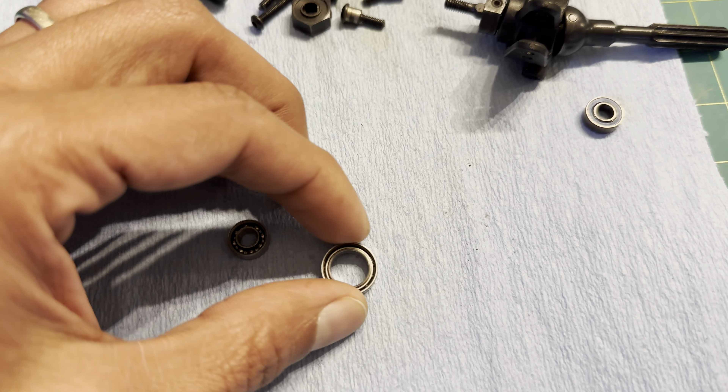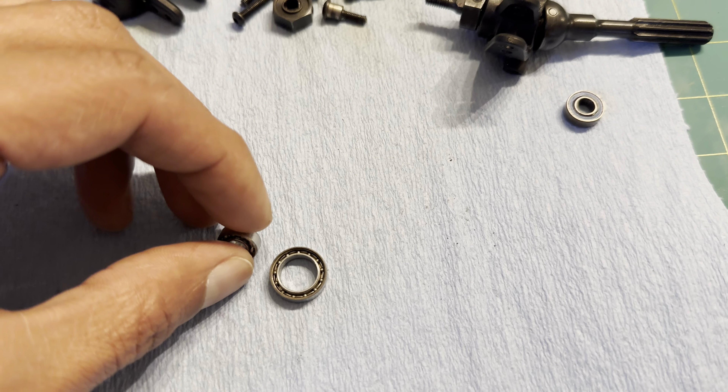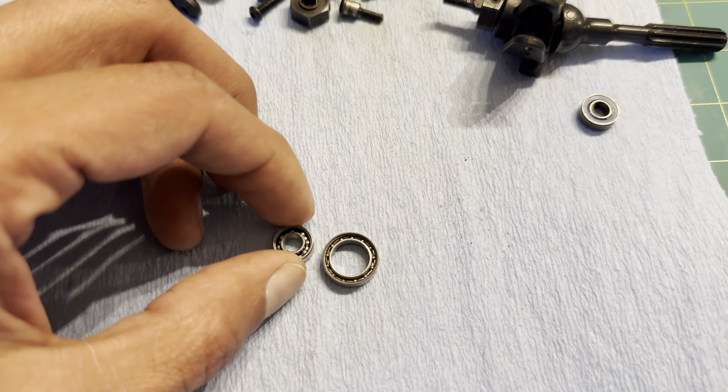Opening up the original Traxxas bearings — you can see bearings on both sides, whereas the Hobby Hobby aftermarket ones you cannot see the bearings on both sides. The Hobby Hobby ones are being degreased in kerosene right now. I filled the Traxxas bearing with aluminum complex grease and put the covers back on — it feels very smooth and flows nicely. I'm hoping this will keep the bearings from rusting and turning into the destroyed mess I had before.